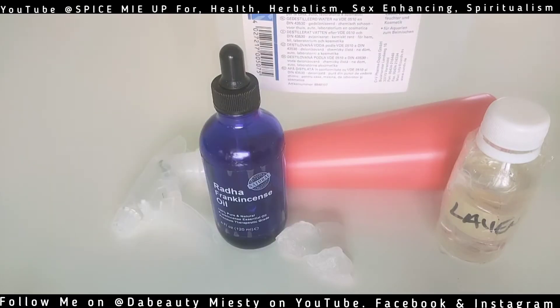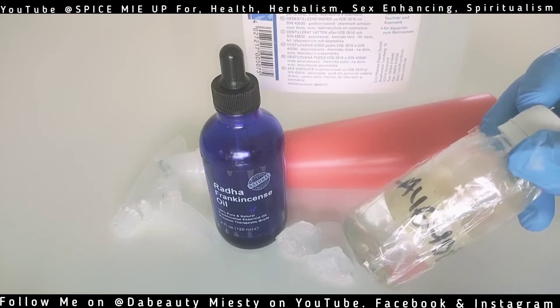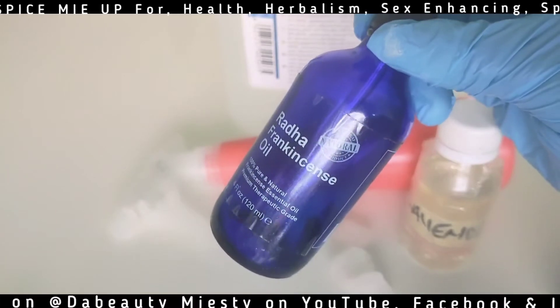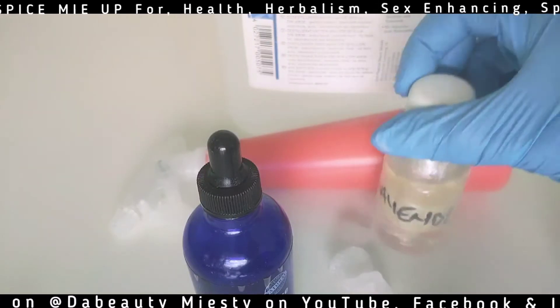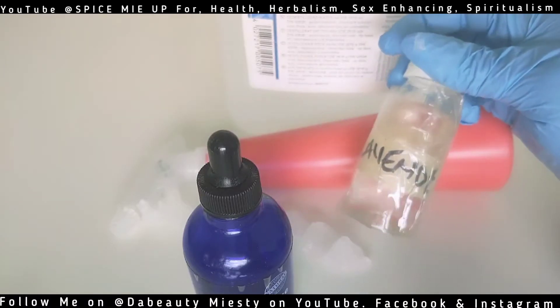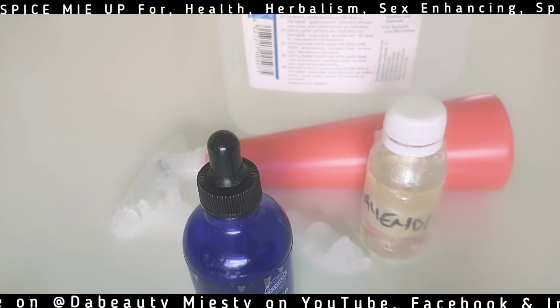But if you want to do it the way I'm doing it now, you're going to need some essential oils. I have lavender oil — they love lavender oil a lot. I also have frankincense oil, but I won't put that in this batch as it's a little bit harsh. You can use lavender oil, rose oil, or any essential oil that has a very good fragrance. This spray is perfectly made for everyone in the house.